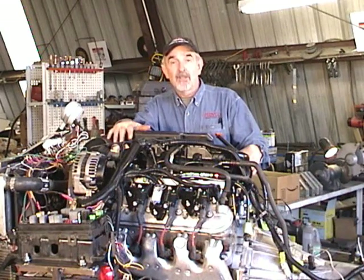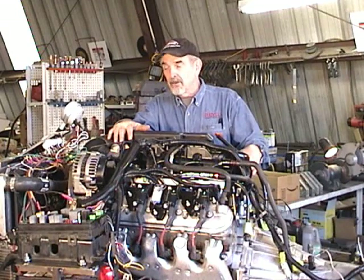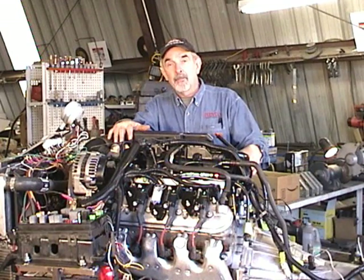We're going to take on the challenge of taking one of the very latest — the so-called LS1 series, or Gen 3, Gen 4 series engines — and putting it in a German sedan.